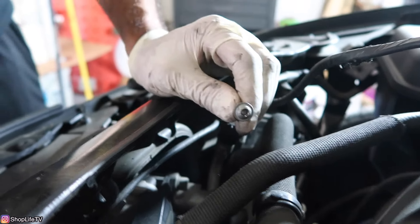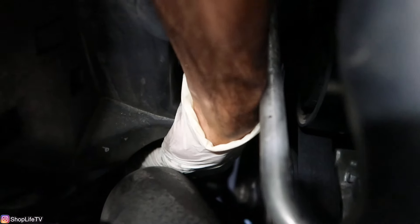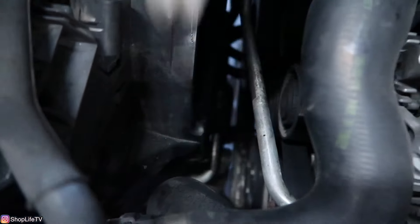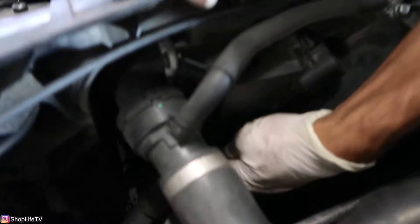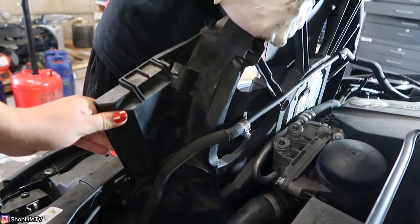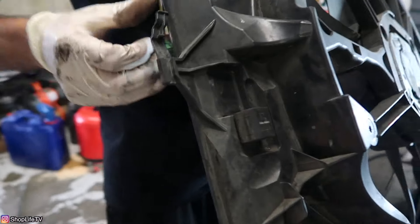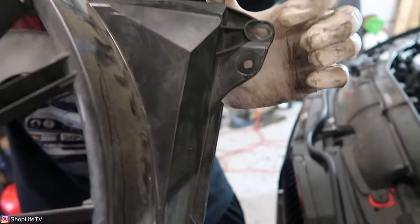If you have the factory charge pipe, there's a rubber grommet that attaches to the fan assembly. You'll need to lift up on that charge pipe, lift it up and pull it off the bracket. There's also one more tab on the side of the fan that attaches to the radiator — push the tab towards the engine and that should release it. Here's the grommet where you'd have your factory charge pipe — lift it up and off. There's also a tab to push towards the engine, and here's where the T25 screw goes to the radiator.